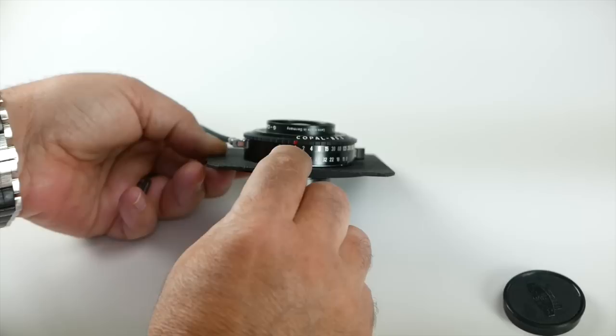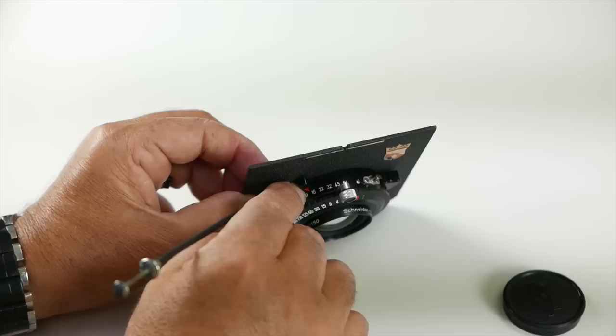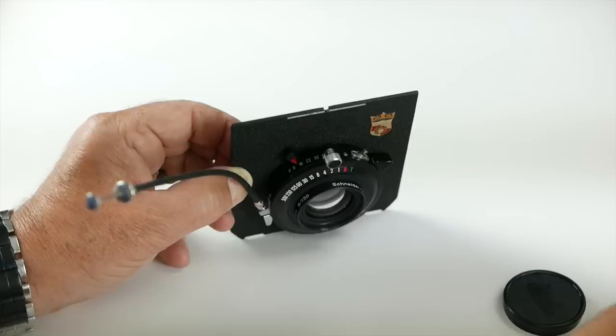You can see the shutter speeds right here, and they're in one-stop range. Also on the bottom of the lens you can see all the information — the shutter speeds and the f-stops. On the top you can see the f-stops from F9 to F64, so you have to approximate between stops, like F11 and two-thirds. These go in one stop, and you'd have to approximate the others.